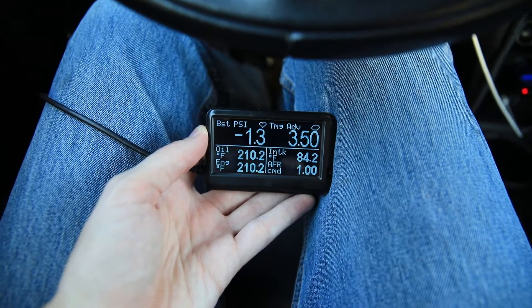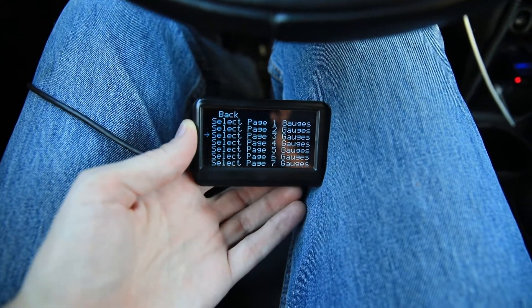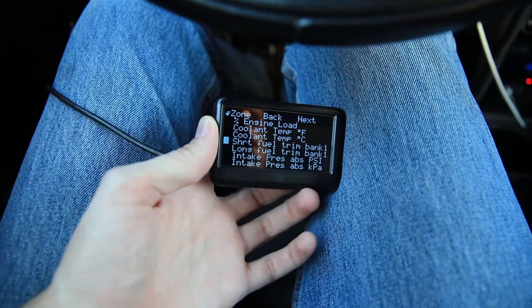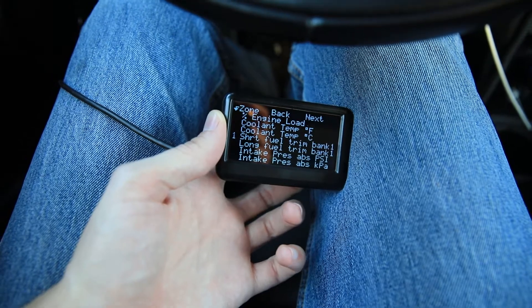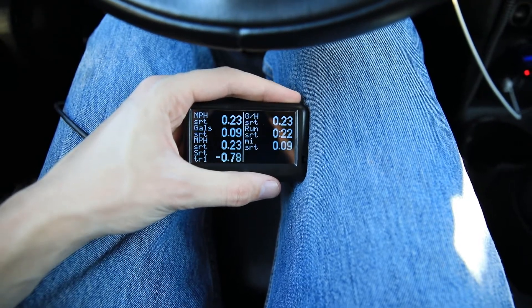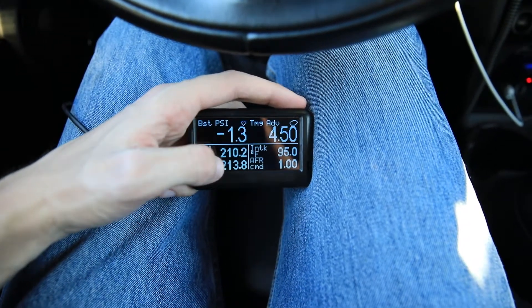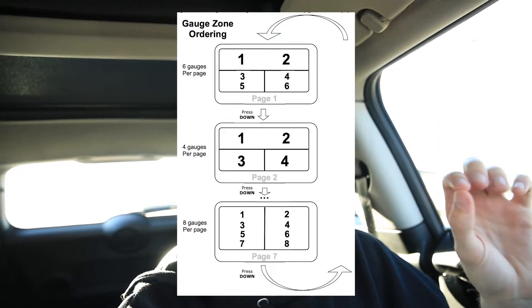You change what's shown on the display by clicking menu, selecting gauge page menu, select gauge page, select gauges, then select which menu you want to change. So I'm going to change page three — select short-term fuel trim bank one, select which position you want, and then click menu again to set it. Each page can display either four, six, or eight gauges. I personally like the look of six because it gives you two main ones to focus on and four others that aren't quite as big a deal. Ultra Gauge has a handy sheet that shows you exactly where each position corresponds with on the different gauge clusters.